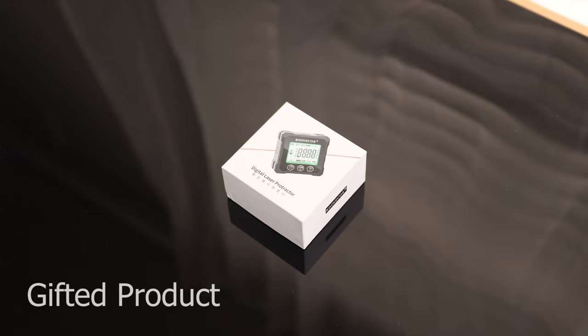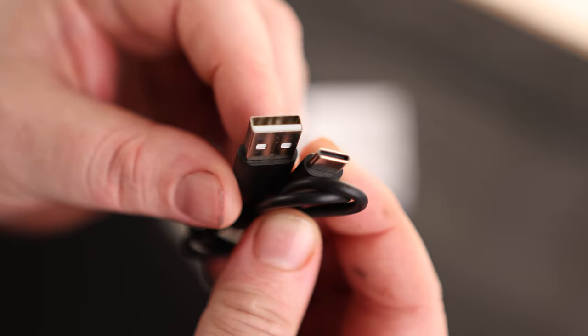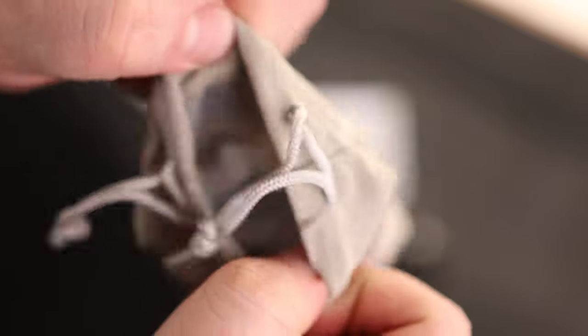Today we take a look at the Digital Laser Protractor. It does come with a charging cable — this is USB-A to USB-C — and it even comes with a little pouch. That's nice.